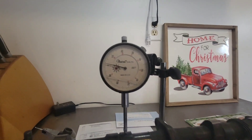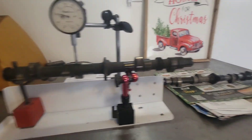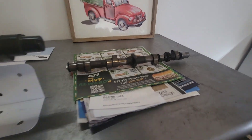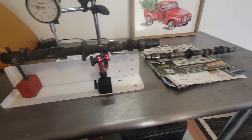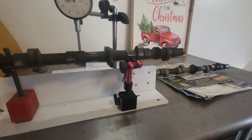Okay guys, doing some camshaft measuring here. We got the dial indicator and the camshaft holder set up. This one over here is a Hot Rod F Cam, and this one here is an older K Cam. I've heard there were some differences in the measurements, so I figured let's get it up here, set it up, and get it all figured out.